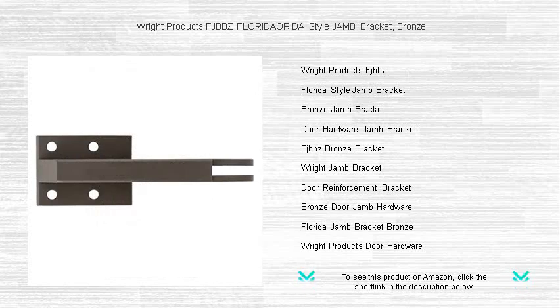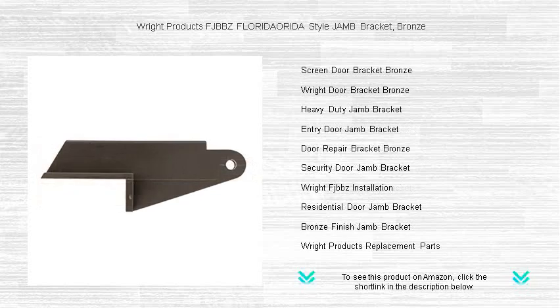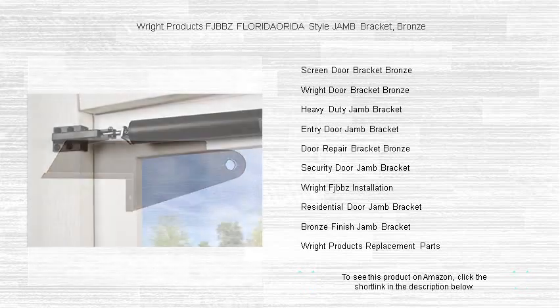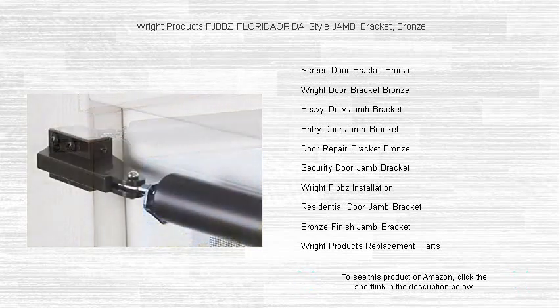This high-quality bracket, resistant to corrosion and wear, is perfect for both interior and exterior applications, providing unwavering support for your swinging doors. Installation is a breeze, so you'll have your door up and functioning smoothly in no time. Whether you're a DIY enthusiast or a professional installer, the Right Products jam bracket is the reliable choice for maintaining the integrity of your doors for years to come.